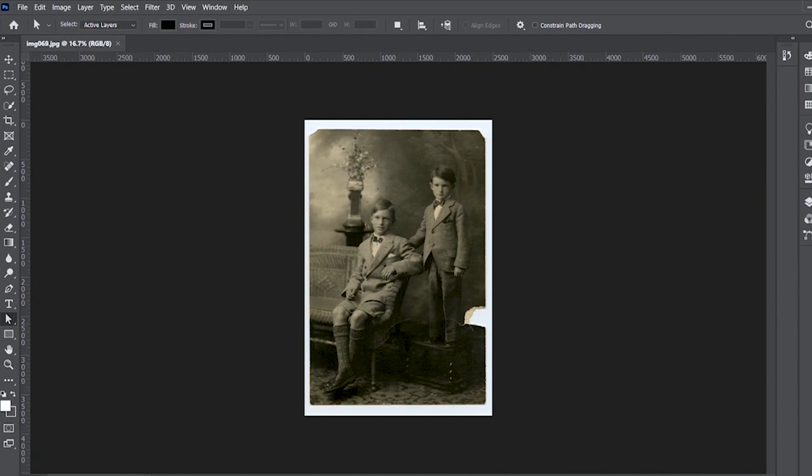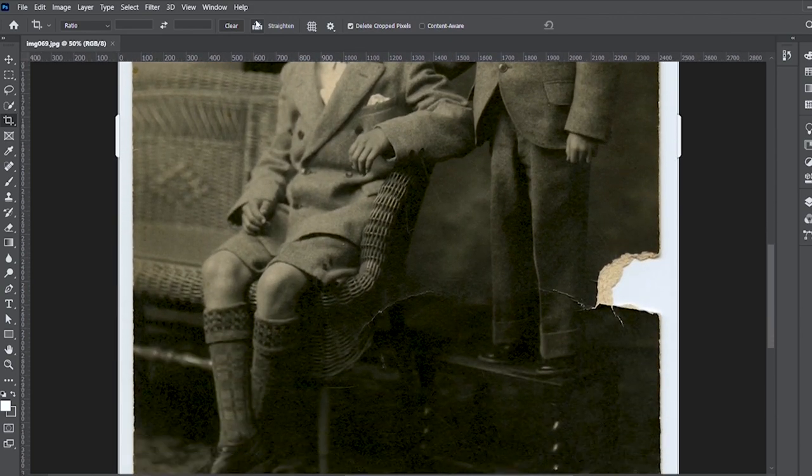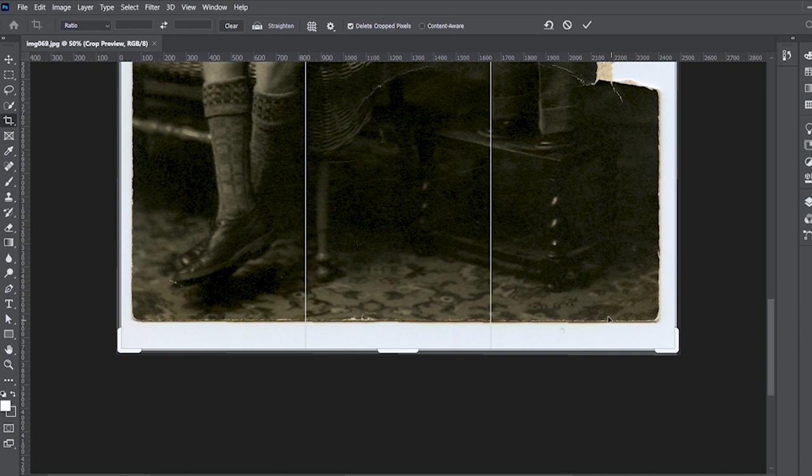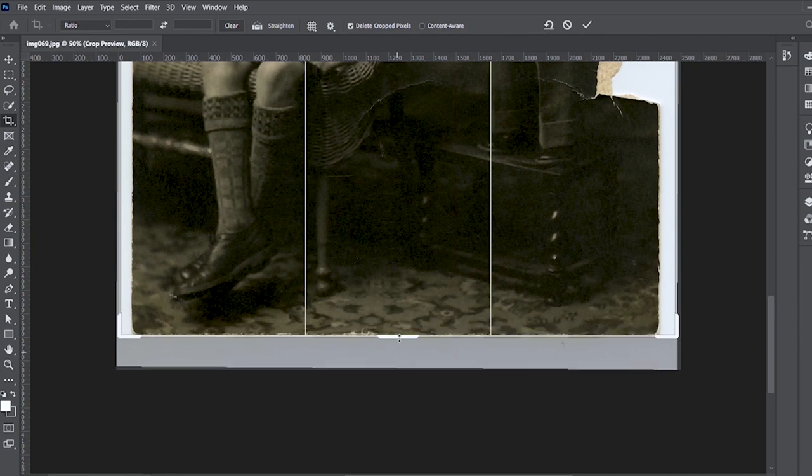The first thing you're going to want to do when you get into Photoshop is come over to the cropping tool. When you click on it, the straightening tool will appear at the top. Zoom into your photo, take the straightening tool and draw a line — click and hold and draw a line across the bottom. It'll straighten your image for you, and then you can crop in the sides.